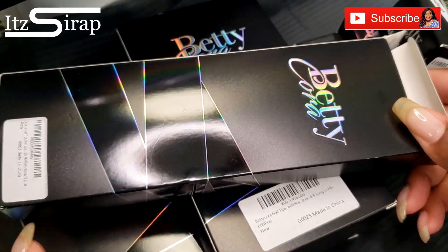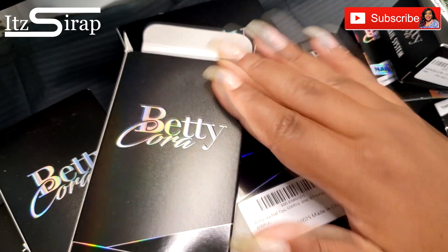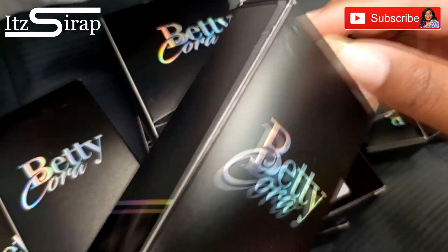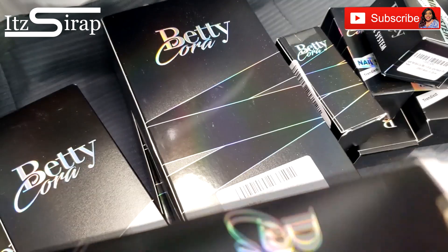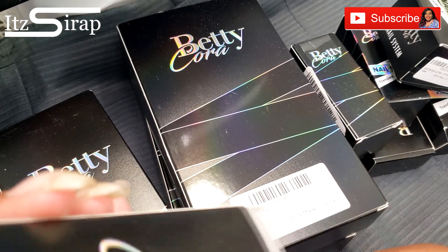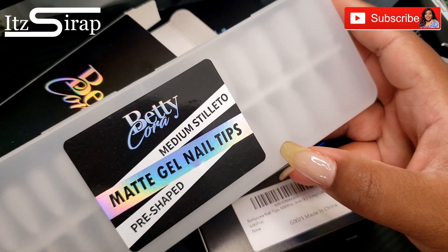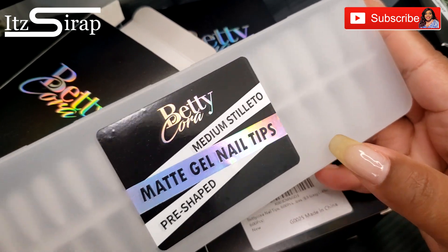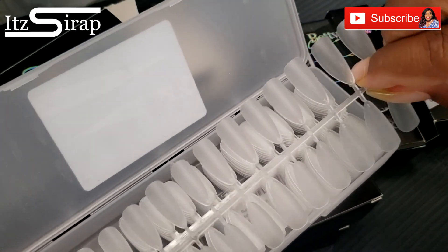So this first box I'm going to open — their packaging is super cute. I love the black and the kind of iridescent silver, almost like a chrome look. Inside we have some tips — these are the medium stiletto matte gel nail tips, and it says pre-shaped. This is how they look.